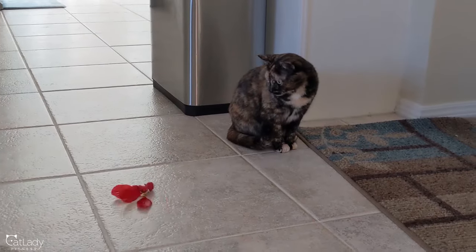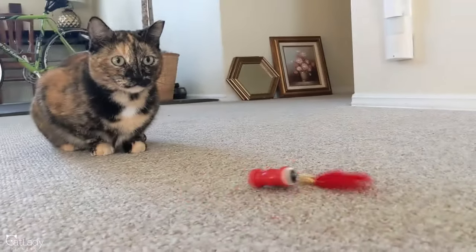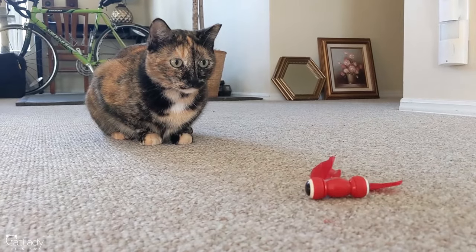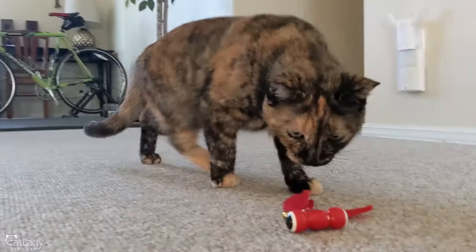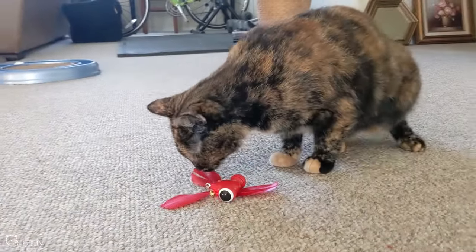Is it Pepper approved? There you go guys — clearly it works fine and it's just as neurotic on low-profile carpet. It definitely has this baby's attention; I think she's still trying to figure out what the heck is going on.